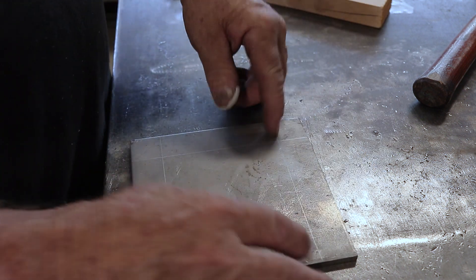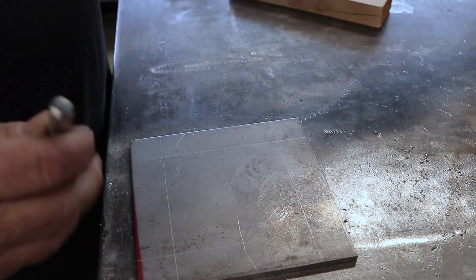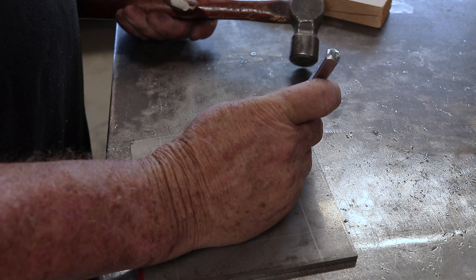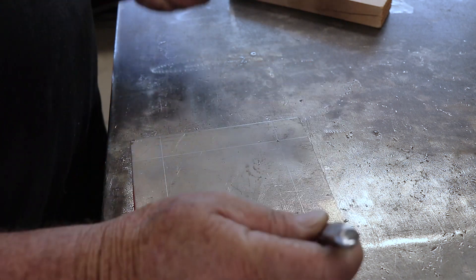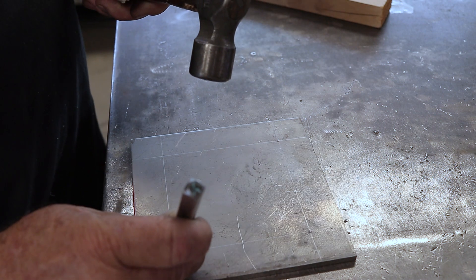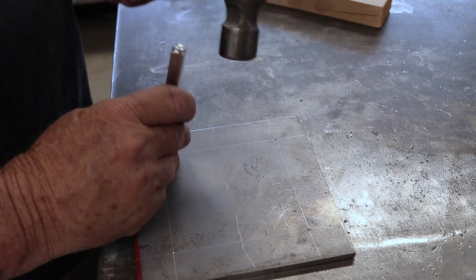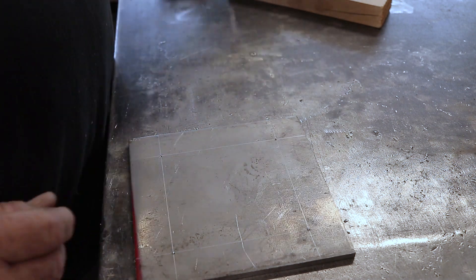There they are — I've got all four corners center punched. Just a little center punch in each corner and we're ready for the mag drill.